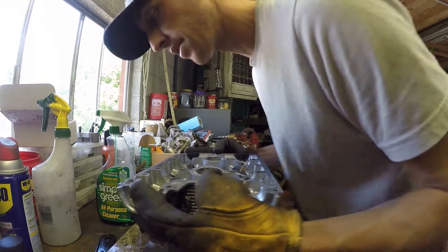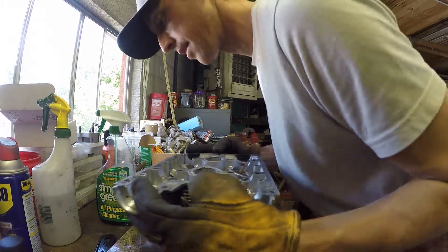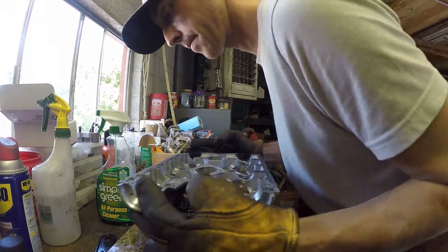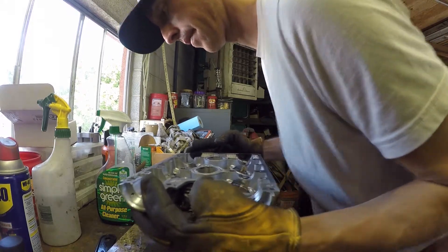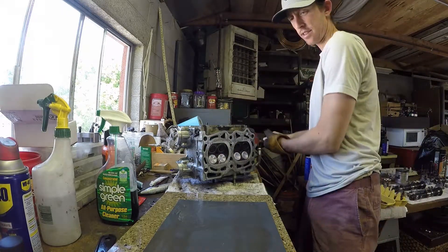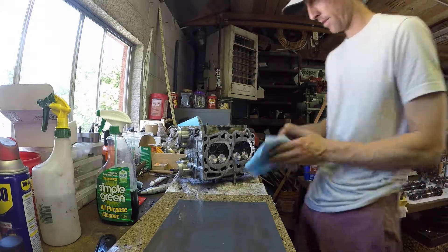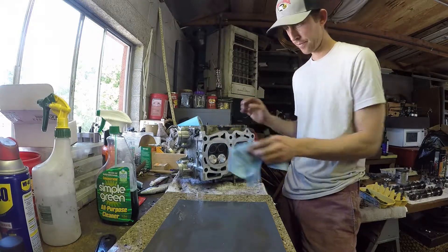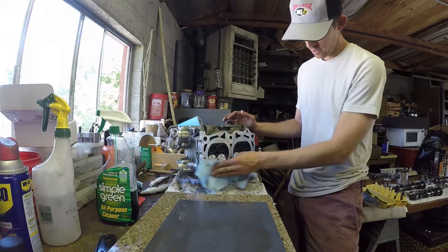Typically I'll do like between 25 and 50 rotations before I pull it off the sandpaper, take a look at it, and wipe all the aluminum that's come off. This cylinder head shouldn't be too bad because I did it about a year ago when I first got the car and realized the head gaskets were blown, so it really shouldn't take too long to get this one flat.